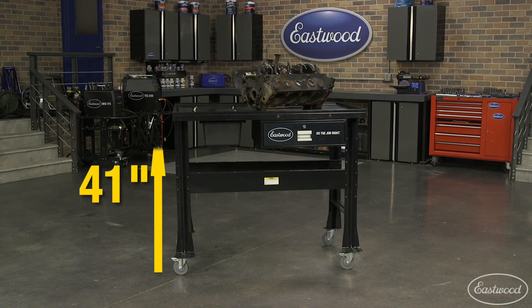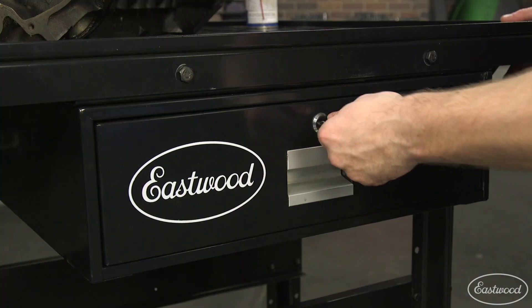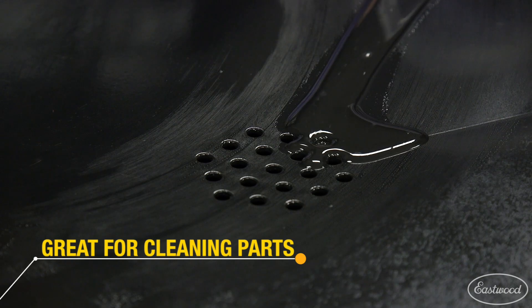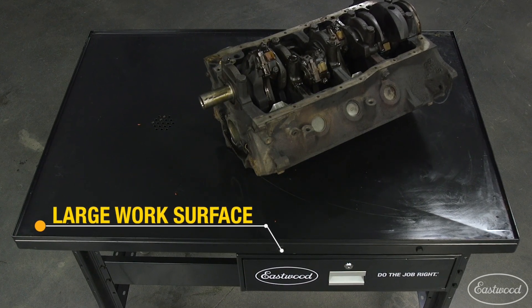The table is 41 inches tall and also includes a convenient lockable drawer to store your tools or even parts during the teardown. It's also perfect for cleaning parts because the solution is captured in the catch pan. Plus, the table is large enough to lay out all your parts for inspection or to clean.